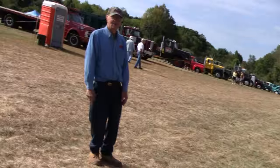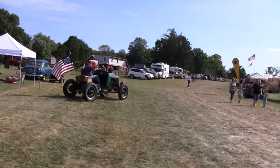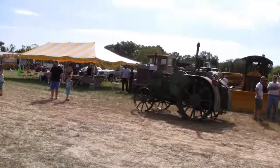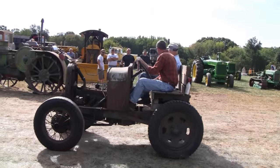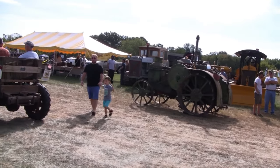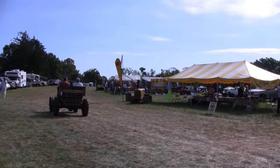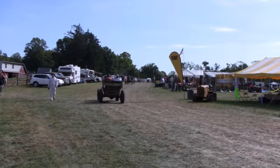Funny thing is we passed this other one — this guy over here — that's a Model A made into a doodlebug. There they go. Look at the people over there, all smiling. Kids — they're fascinated. Good job, Ellie. Yeah, that was fun. It's the first time I ever driven a real Model A. Alright, enough of this.